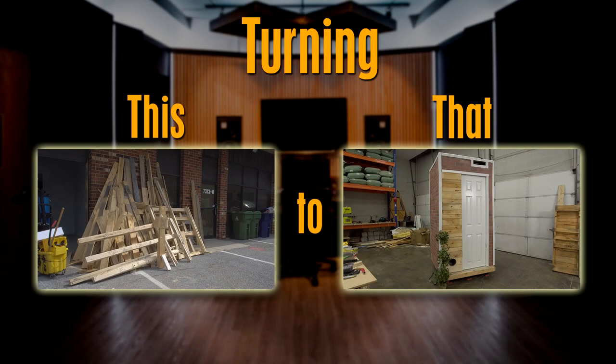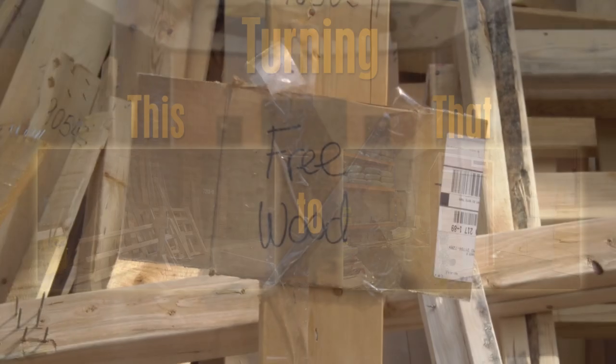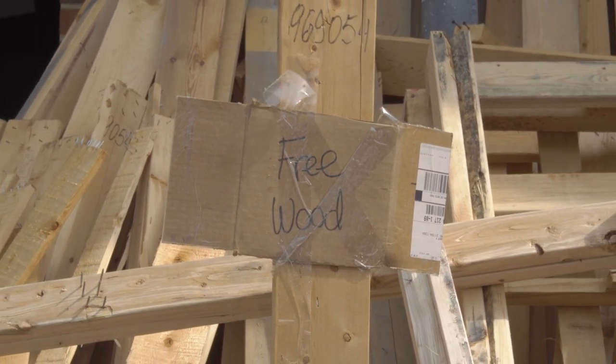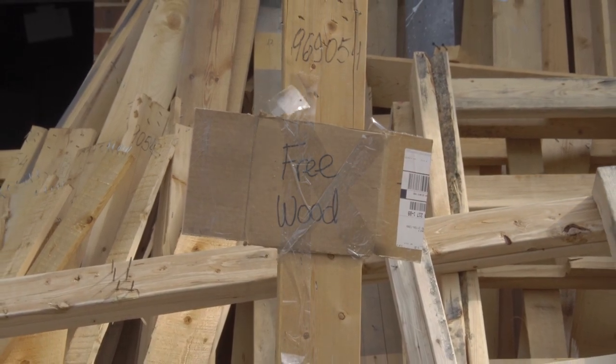Today we want to show how you can make vocal booths out of pallets. We gotta find a way to keep the costs down. They say there is no free lunch, but apparently there is free wood.